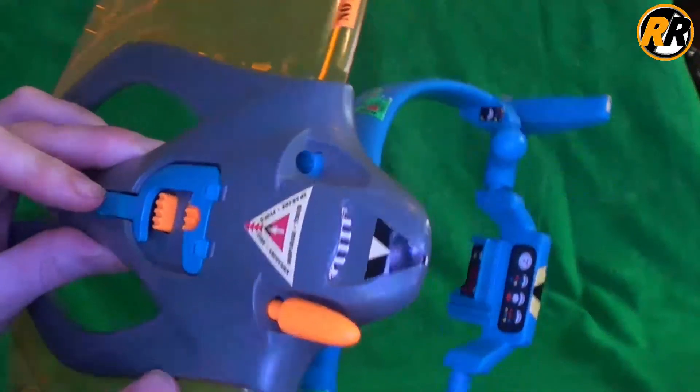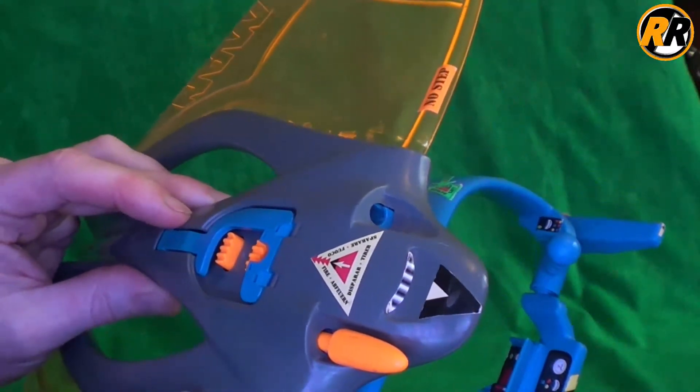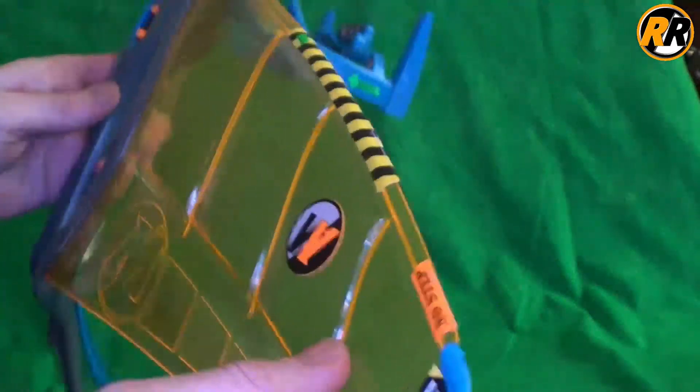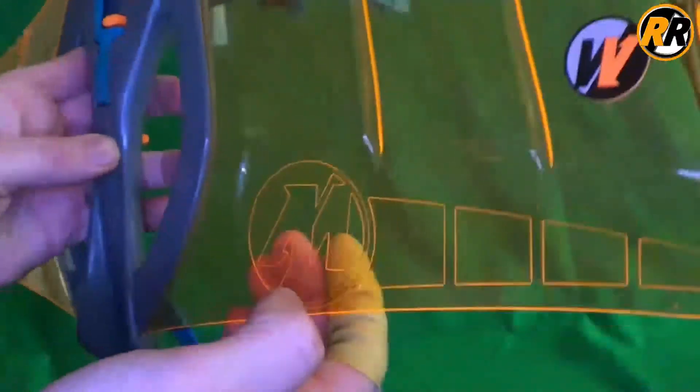It doesn't glide, I'll tell you that — we tried it. We took it out up in the hills a couple of weeks ago and I thought I'd just give it a throw, and it nose-dived. So be very careful with these wings because this plastic is kind of brittle.